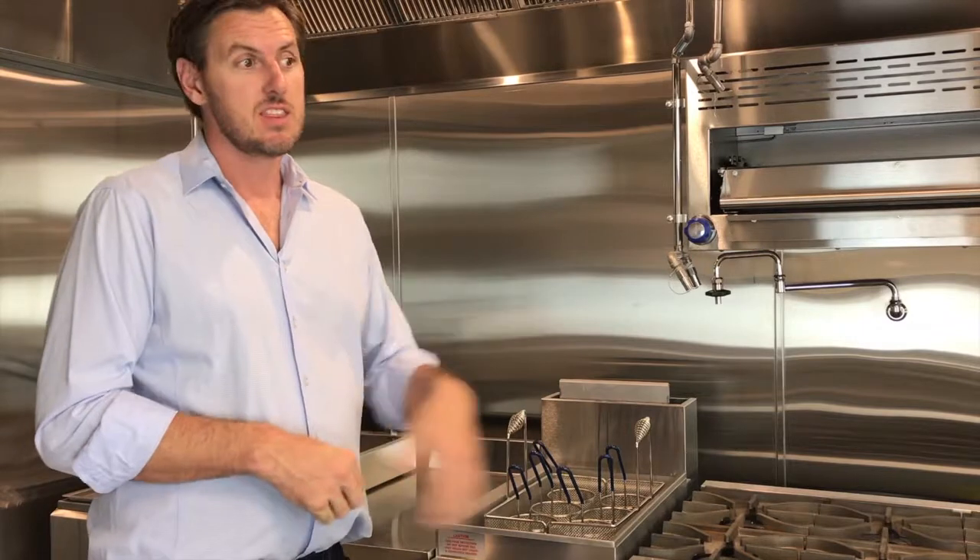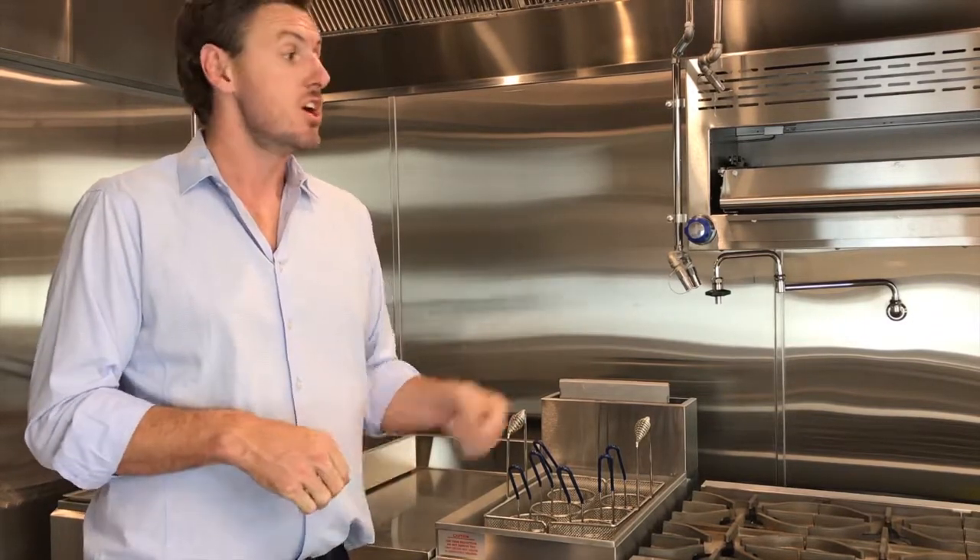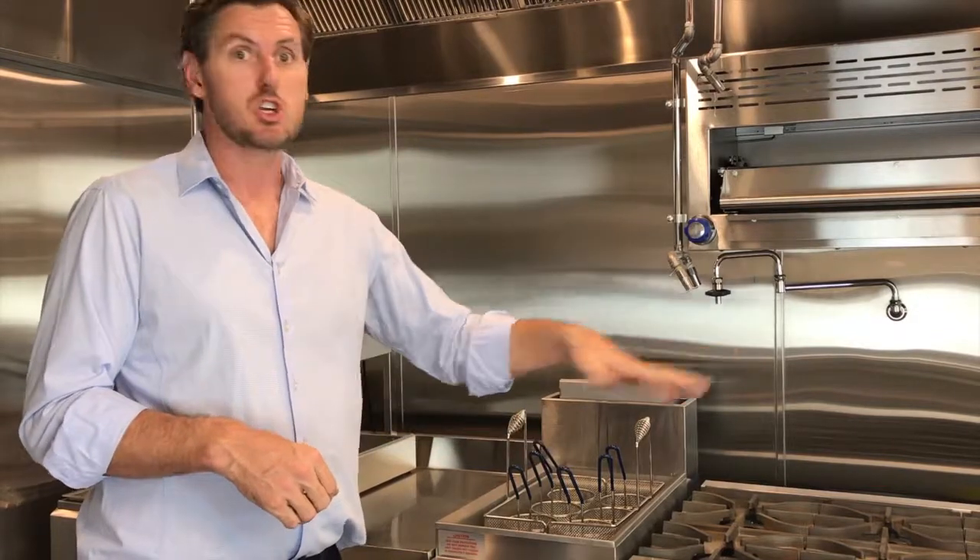Same thing with our hot plates — these can be seasoned every single week, at least to start. To build the same habit, every single week make sure we're seasoning all of these hot plates.